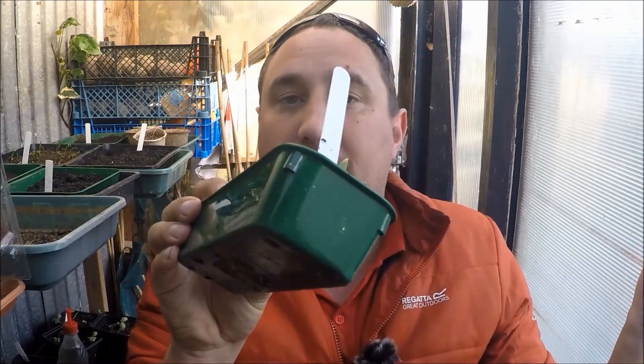Hello everyone and welcome back to another video episode from the Veg Grower Podcast. It's been a fantastic weekend weather-wise and I've got so much done. I'm going to pot on these sweet peppers — sweet California they're called — although I've noticed the slugs and snails have been out. I'm going to show you I've had a bit of a tidy up out here and I haven't actually shown the veg patch at home for a while, so I thought I'd show you that and a few improvements I've made.